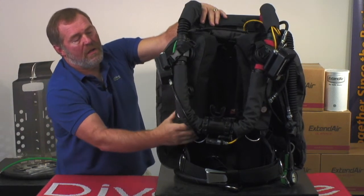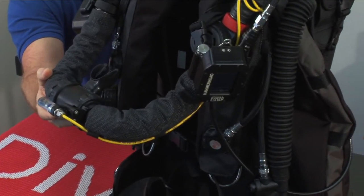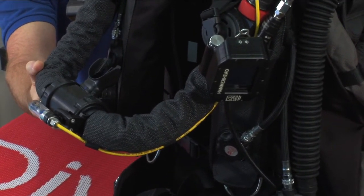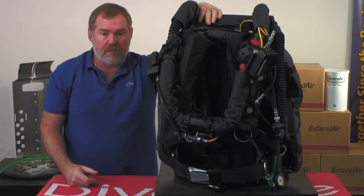We also have a very high performance DSV on the unit. This DSV puts our unit in the top 10% of all rebreathers out there in terms of work of breathing and performance. Those charts can be seen on our website when you look at the Optima.